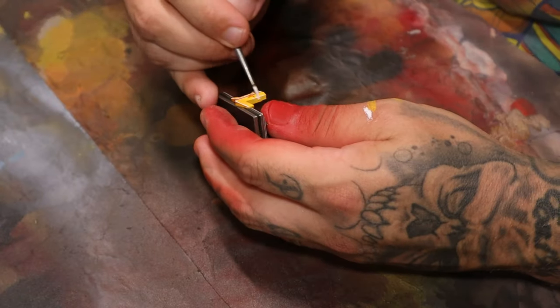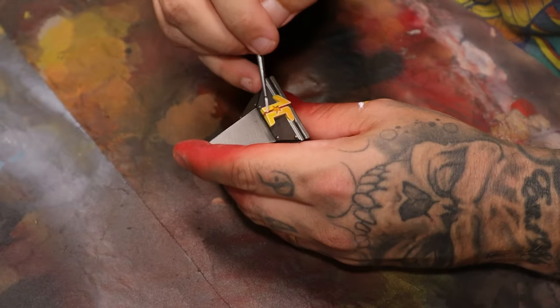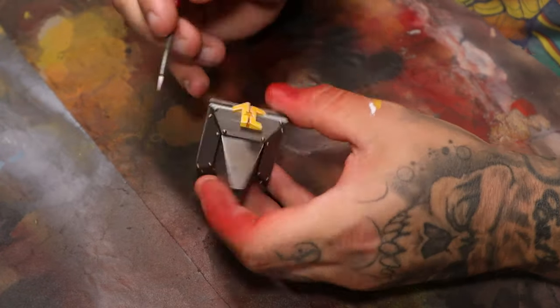Here you can see edge highlighting going on. I've basically used white and I'm doing the edges to help them pop out good and strong.